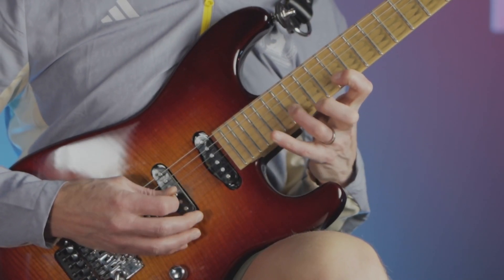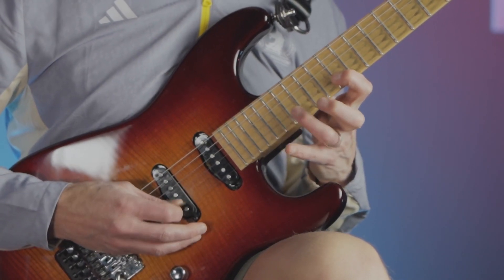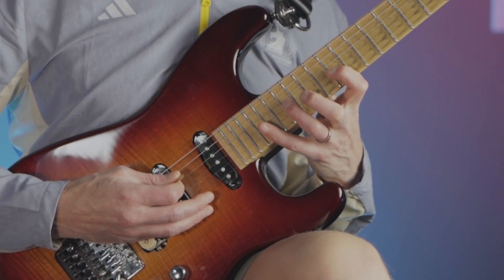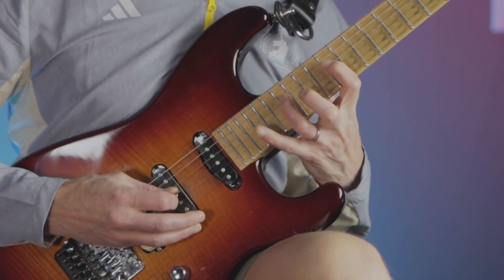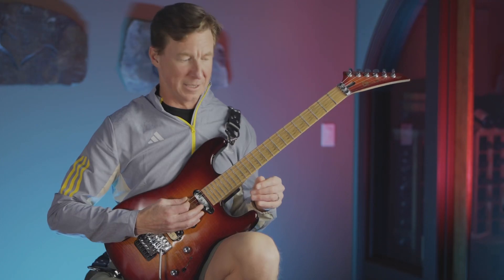When he drops down to the B string, he jumps ship early and goes to the G string. Same thing when he goes from G to D. It's a nice smooth way to get from string to string on a crazy lick like that.